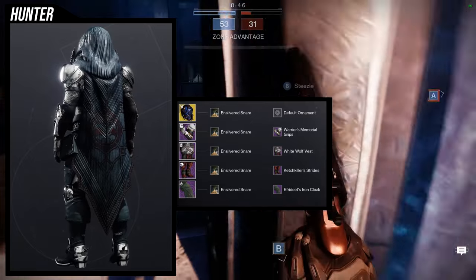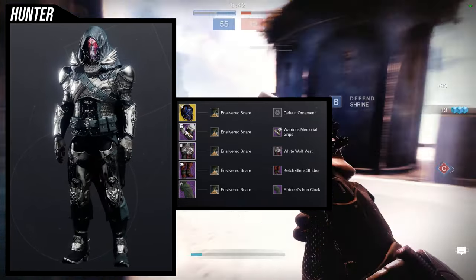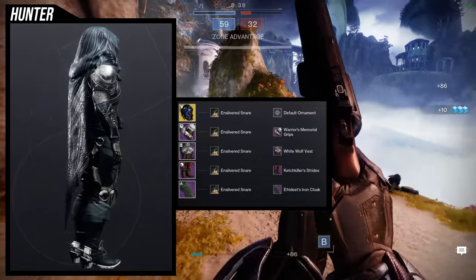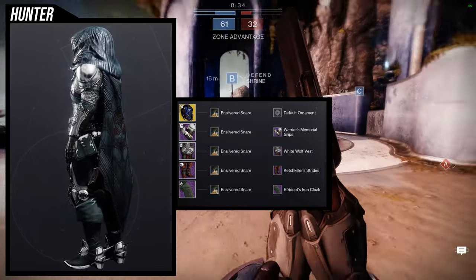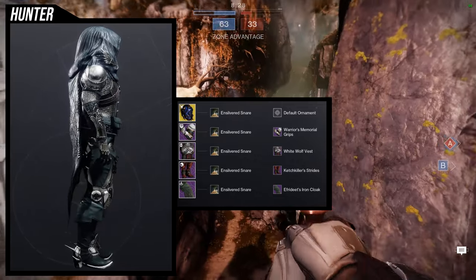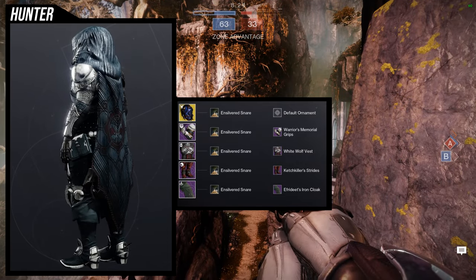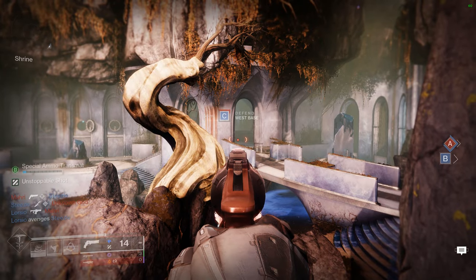Keep in mind these two pieces shader differently — the White Wolf Vest takes the off colors and the Warrior's Memorial Grips takes the main color, if I remember correctly. I really love this set because it gives off the vibe of a medieval warrior, but the helmet also gives off this weird, almost magician vibe. I really, really like this one — let me know what you guys think.